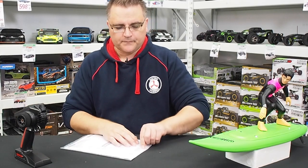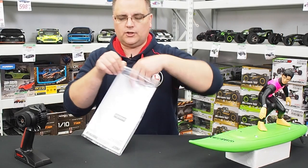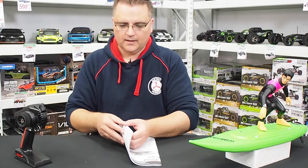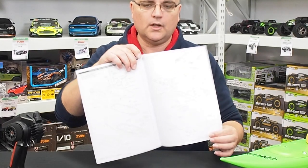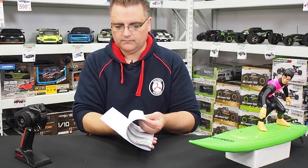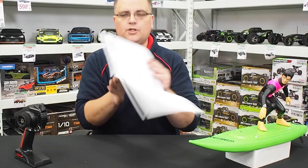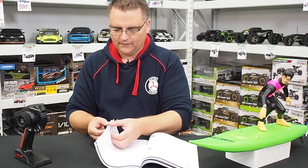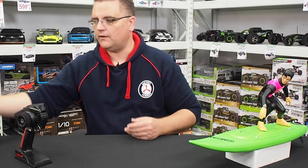The manual is actually very good in that it has all the necessary information to set this surfboard up. It's got exploded views with spare part numbers, as you'd expect from a brand like Kyosho. It comes in a couple of different languages, hence why it's a little bit thick, but down the back there's an exploded view of the surfboard with all the part numbers. There's also information on how to install your battery, remove the hatch, and hook up the surfer dude, including how to use the special tool for that process.